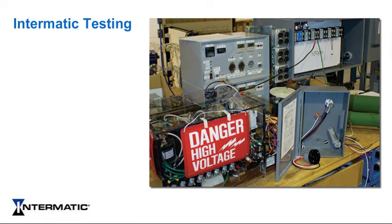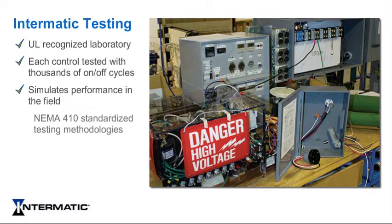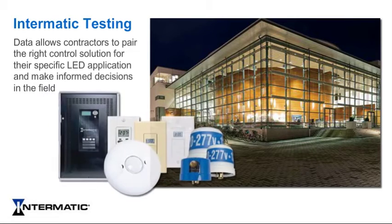Going beyond basic UL standards, Intermatic has developed a leading-edge testing capability in its UL-recognized laboratory. Each control is tested with thousands of on-off cycles and simulates actual in-use performance in the field. Using NEMA 410 standardized testing methodologies and thoroughly researched and repeatable test case scenarios, we document and show the true performance of our controls with LED drivers, ensuring true LED compatibility. This testing results in data that allows contractors to pair the right control solution for their specific LED application and make informed decisions in the field.